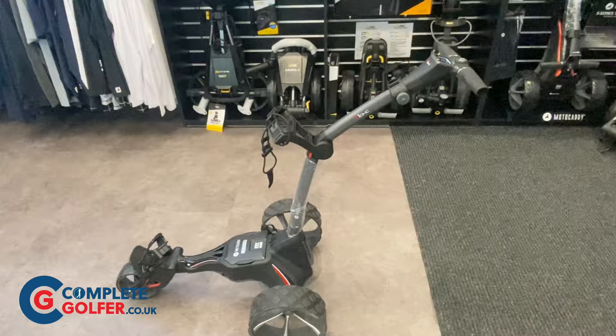That is the very impressive M1 trolley. Now if you want to get your hands on one, just visit www.completegolfer.co.uk.